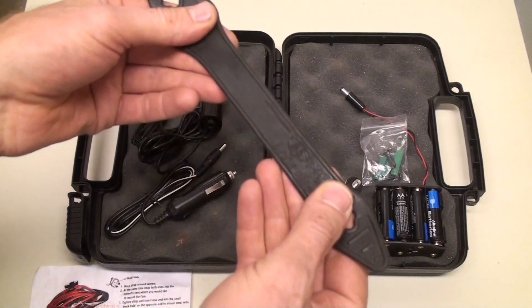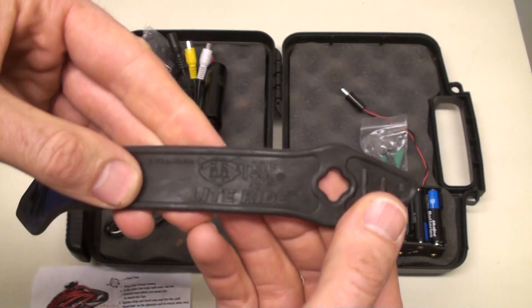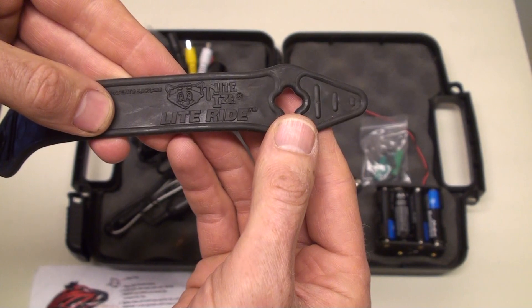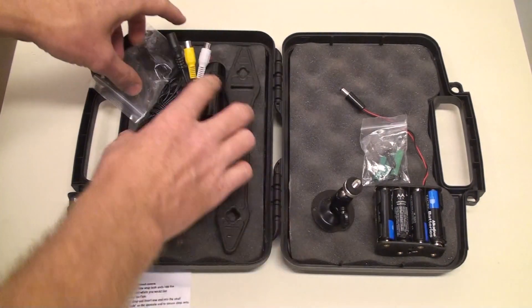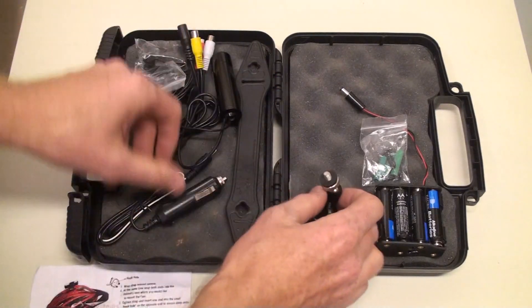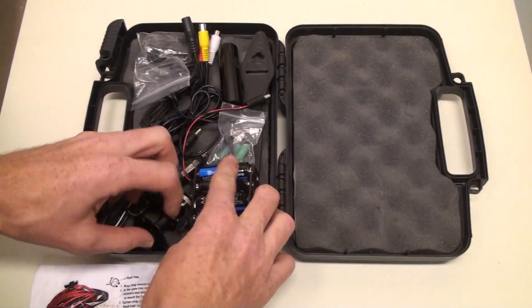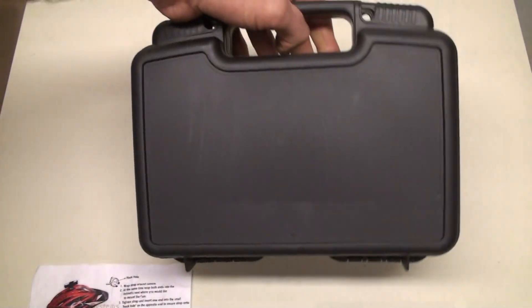There's also a strap for mounting the camera. It's called Night Eyes Light Ride. That's pretty much it — got this whole setup in the carry case here. Hard case, and you're good to go.